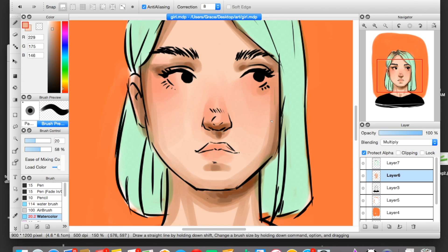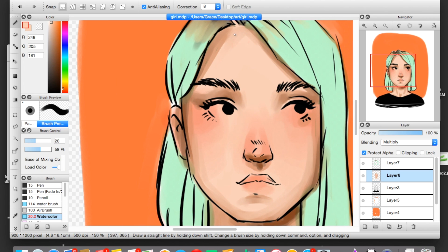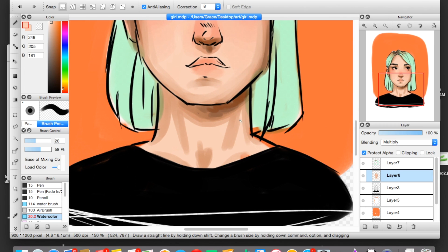Blending out that neck shadow and reversing the regrettable decision to make it orange-brown. Here I am blending the neck shadows by just using the skin color again. Fire Alpaca makes this pretty easy with the watercolor brush, but if you don't have a watercolor brush, just use that eyedropper tool. The eyedropper tool is your best friend. Grow to love the eyedropper tool.